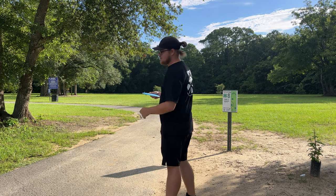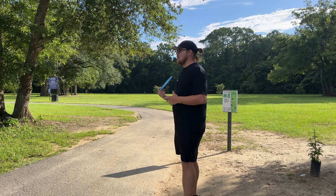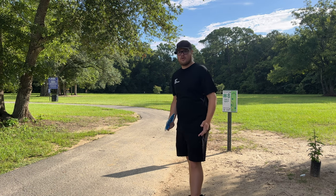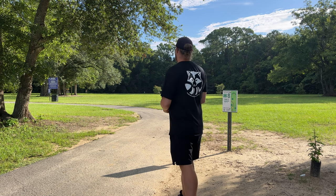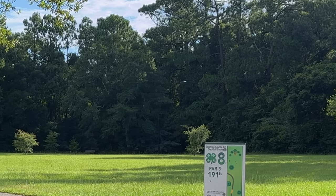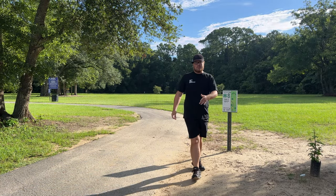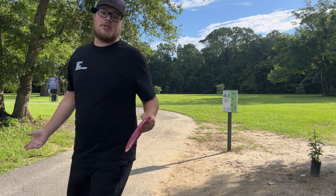Going through the Strive next. This is a negative one, three. You would think it would be really overstable like a Destroyer — being a 13 speed you'd think it'd be like a Nuke. But this thing definitely gets more turn than a Nuke. A little flip up, but honestly it flies kind of like the Brave but at higher speed, which I'm not complaining about.